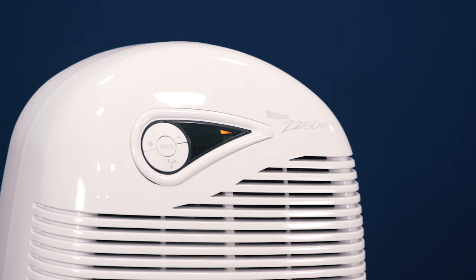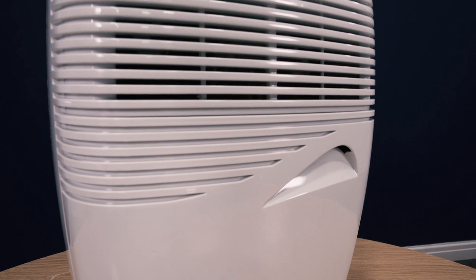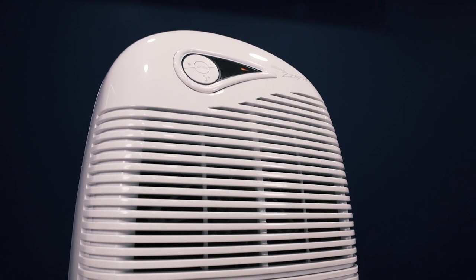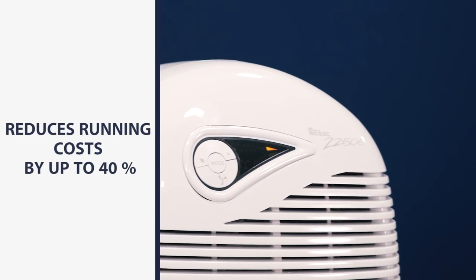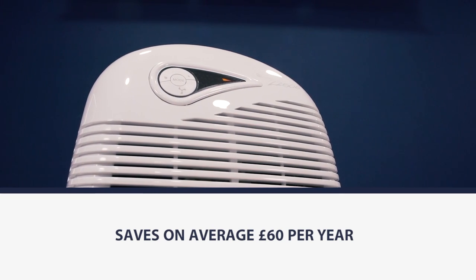Smart Control really is the best control system on the market — it only operates when it needs to, which makes it very effective and very cost effective. Compared to humidistat controls it can reduce your running costs by up to 40%, which is a significant saving over the course of the year. This unit saves up to £60 on average per year.